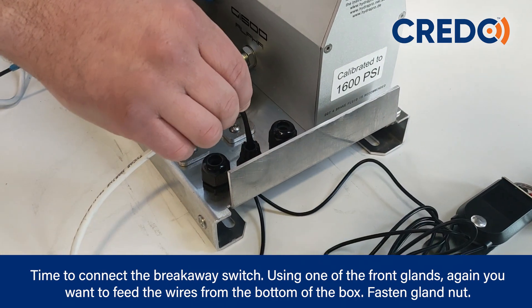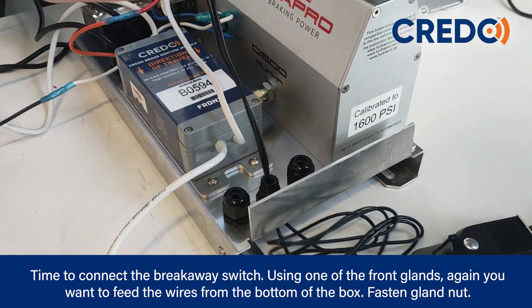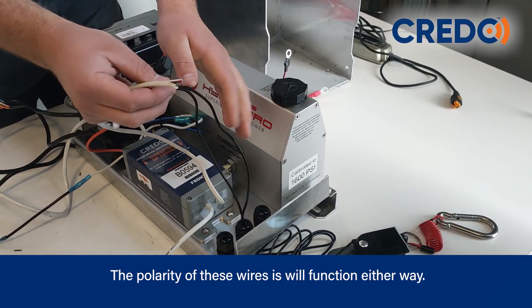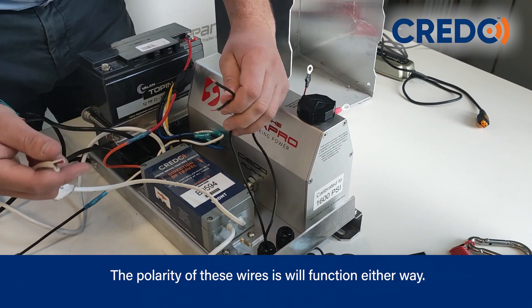Time to connect the breakaway switch. Using one of the front glands, feed the wires from the bottom of the box. Fasten the gland nut — the polarity of these wires will function either way.